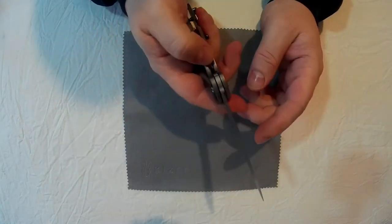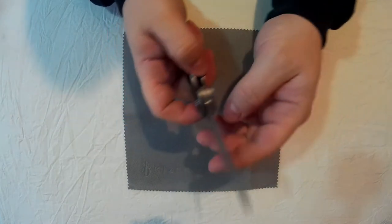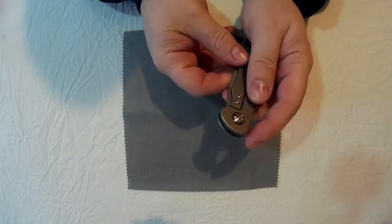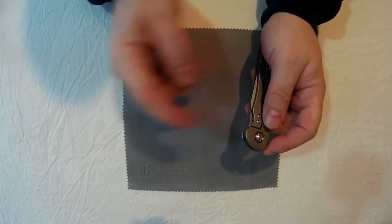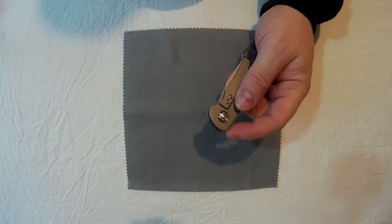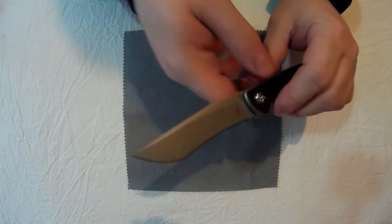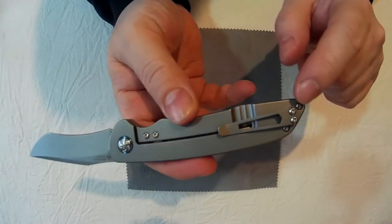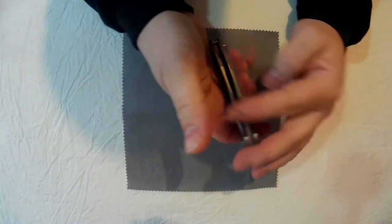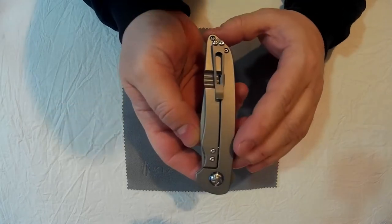It is really only right-handed though — that's the only thing. You may be able to get a left-handed version. You can do it left-handed, but it's slightly more difficult because your thumb tends to sometimes want to sit on the lock. But if you don't touch the lock, you can flip it fine left-handed. Single position clip, tip up only — but that's personal preference. I actually remove most clips on knives anyway.